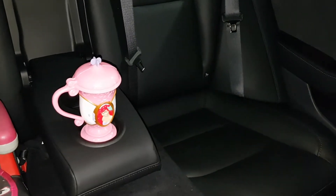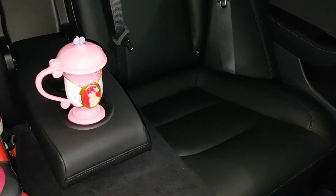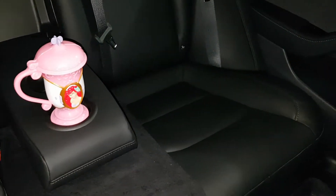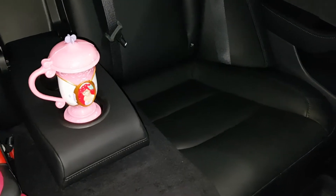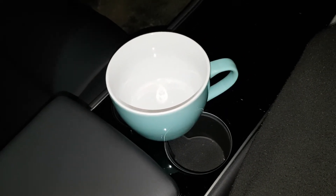At least my daughter's cup holder situation is perfect — she has two, and her Little Mermaid cup, a little pink teacup, fits perfectly in it. So only half a complaint here: perfect in the back, a little too small for the front seat.